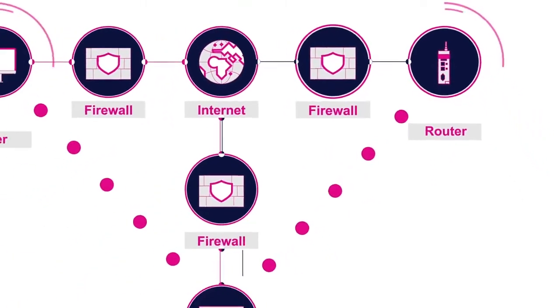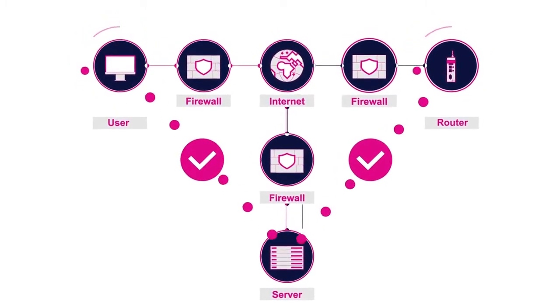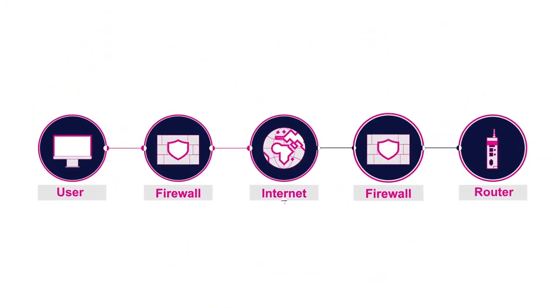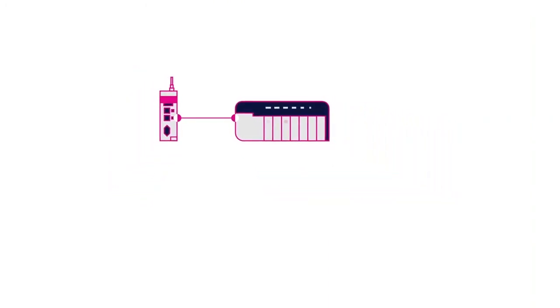The server authenticates both the user and the device and provides a handshake between the two. Next, a direct VPN encrypted connection is established between the user and the remote device. The user now has remote access to the PLC and other connected devices.